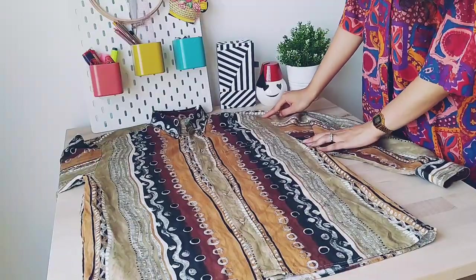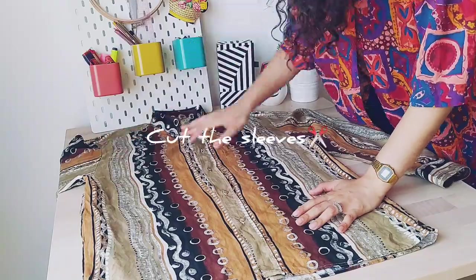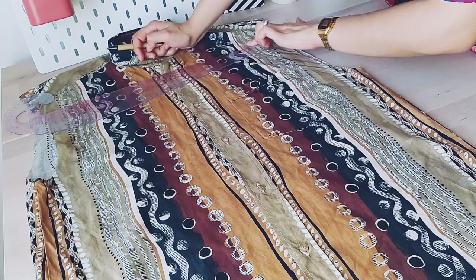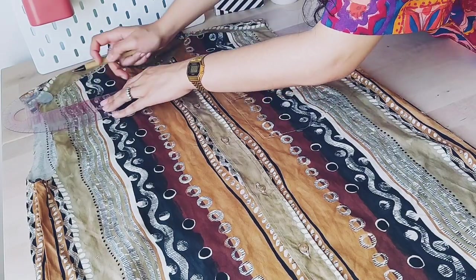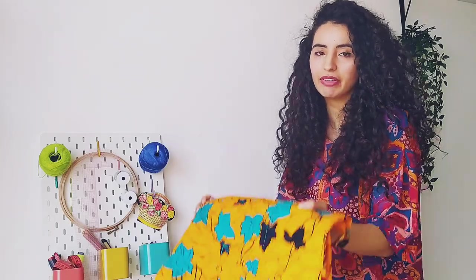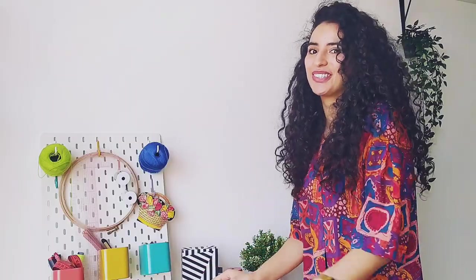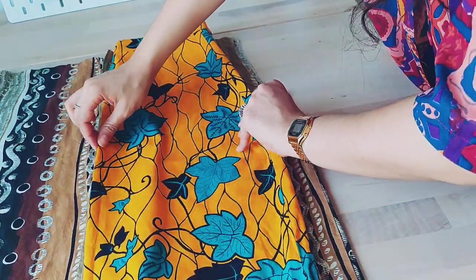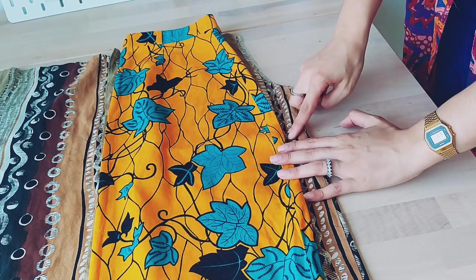I'm gonna first remove these sleeves, this one and this one. I'll mark here where my waist is. To make a skirt shape in my blouse, I'm actually gonna clone a skirt that I already have in my closet. I already used this technique in my previous video. I have the skirt folded, and I'll put the folded area here in the middle of the blouse where I have the buttons, and try to trace that shape.